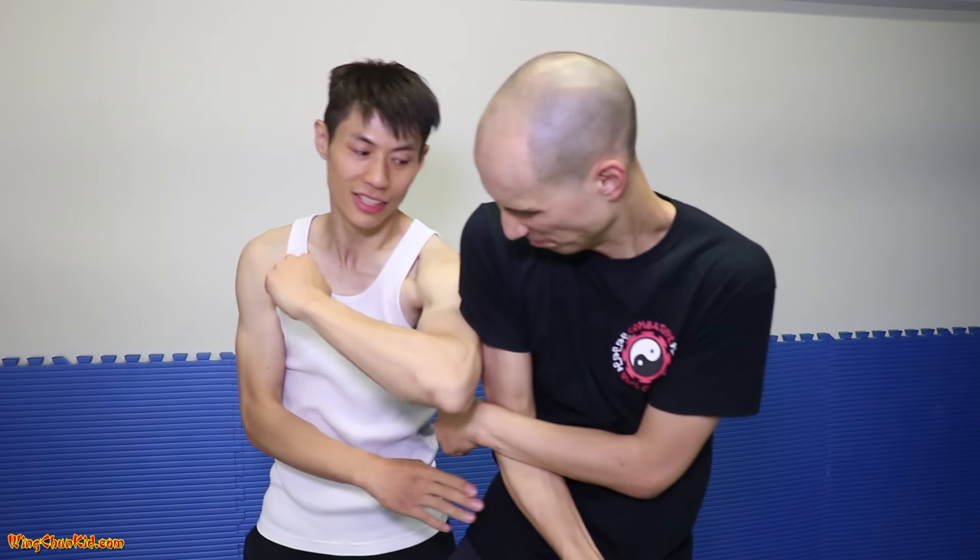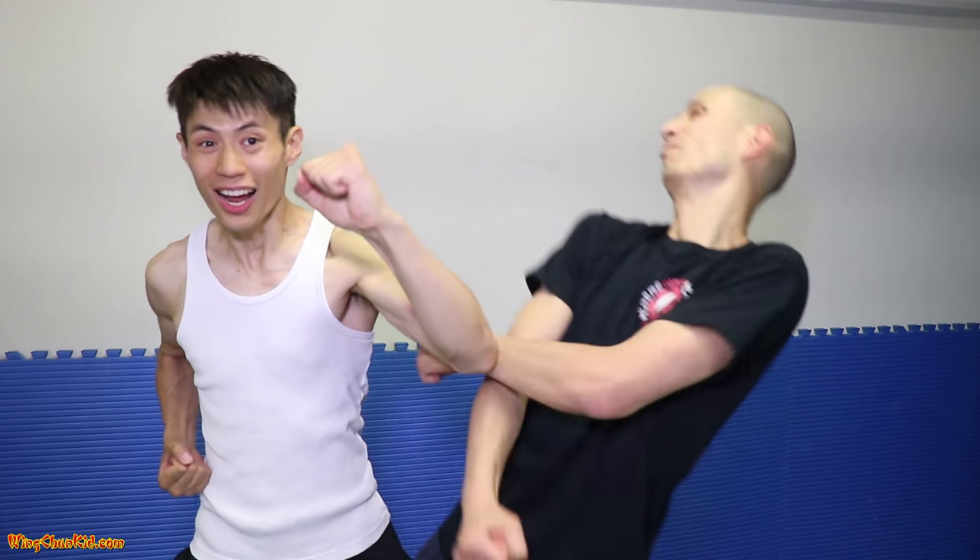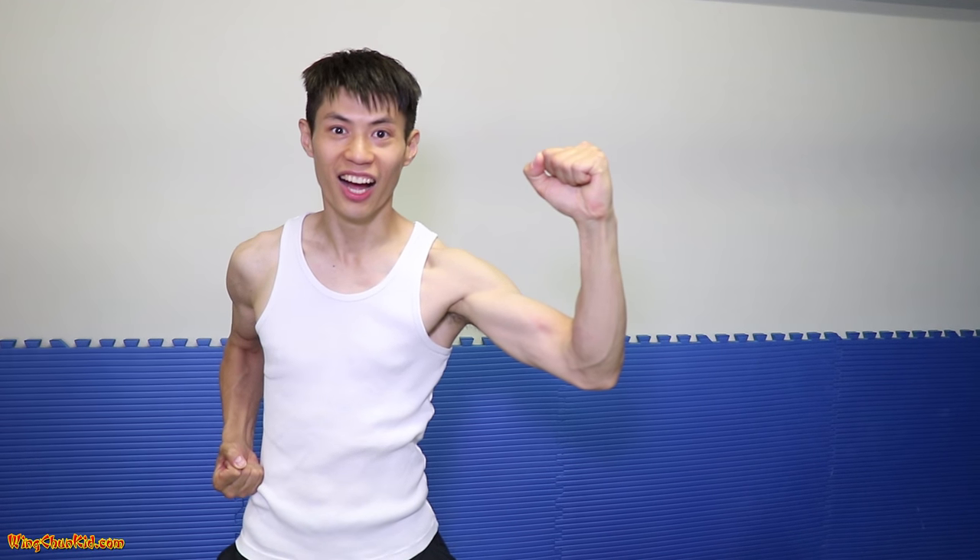Hey! Do you want to see a bonus move? Here's a bonus move for you. We're here — remember, we did a Pai Zhao and then a Ding Zhang, but let's say he blocks it. Then we can do this — back fist. My favorite from Bruce Lee. Those are the top ten Wing Chun techniques. Train hard, have fun with them. Train safe, and we'll see you soon in the next video.